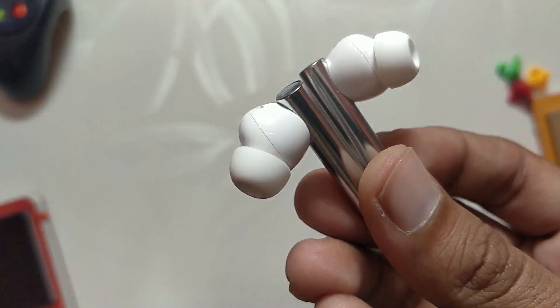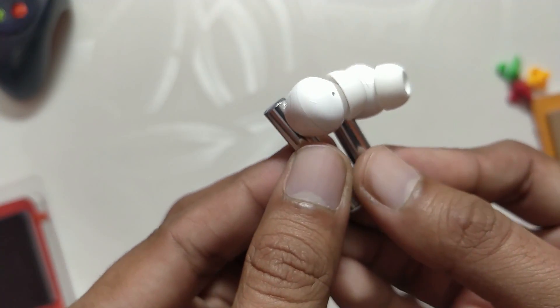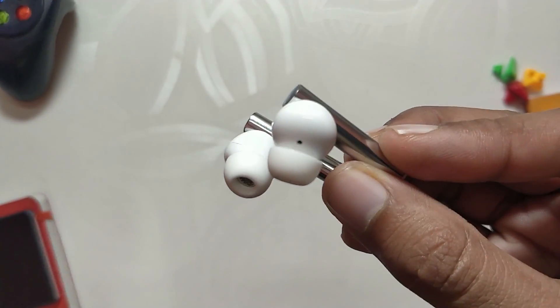That's all for this video. Hopefully you liked it — smash the like button if you did. Comment down if you want a full review of the Realme Buds Air 2. Subscribe to the channel for more tech videos. Thank you for watching.